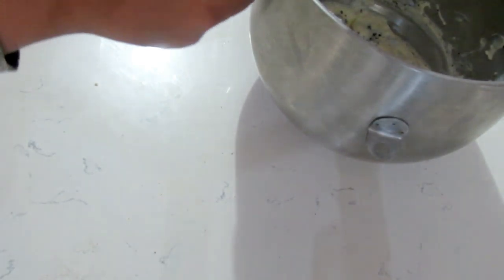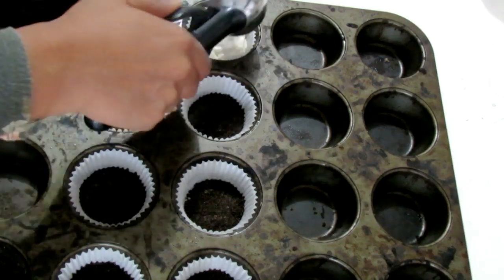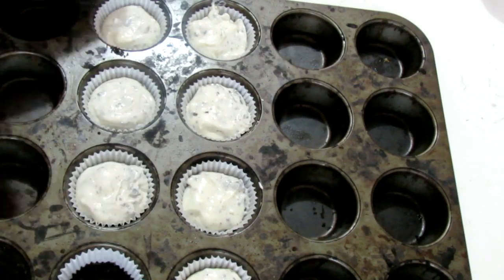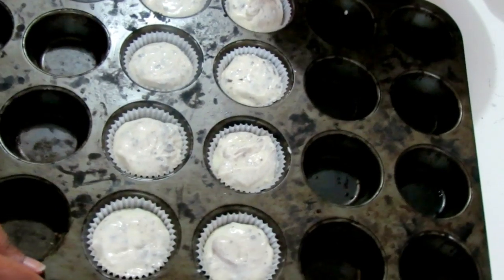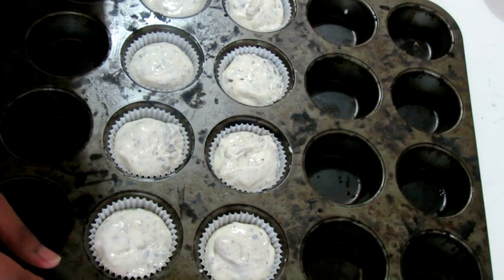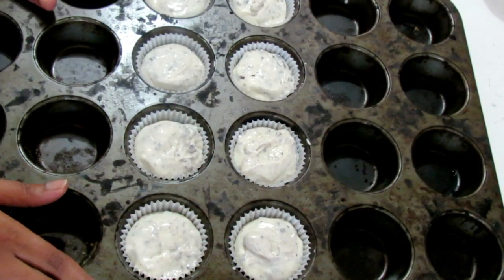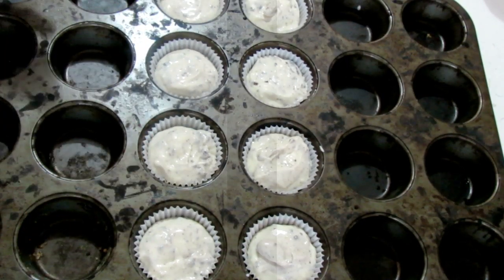Now we're just going to use one of these ice cream scoops and scoop it into our cupcake liners. Next, we're going to put this into a water bath — I'm basically going to be filling a tray with some water and resting this on it — and then we're going to be putting this to bake at 350 for about 30 minutes.